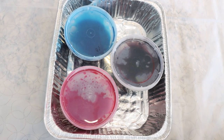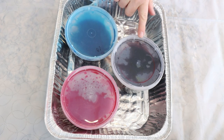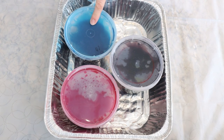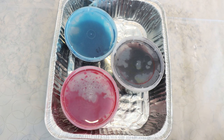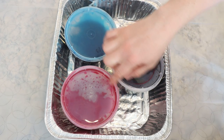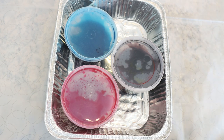Right here — in the least effective way possible to store stock solutions — I have 1% stock solutions of Dharma's True Black, Dharma Caribbean Blue, and Dharma Deep Magenta. The reason why this is the least effective way to store a stock solution is that you get liquid around the edges of these containers and it's just really, really messy. But they're still 1% stocks, and we can still mix them up and create a really beautiful color here today.